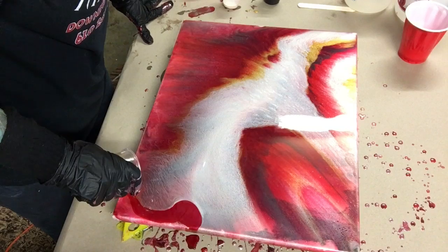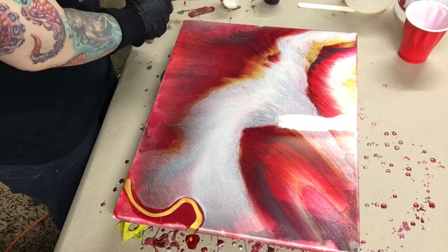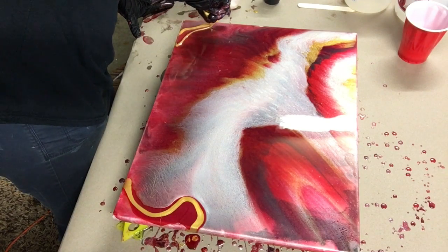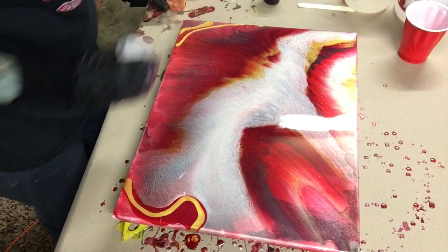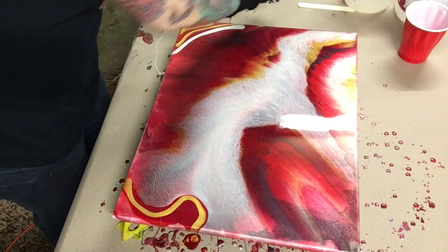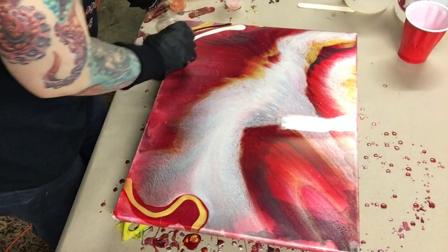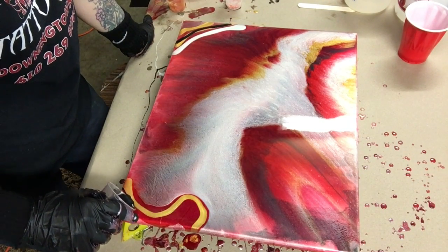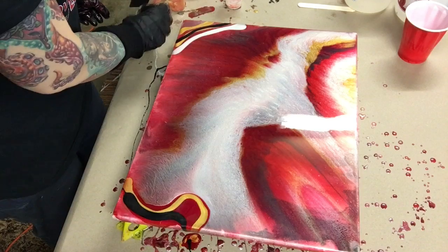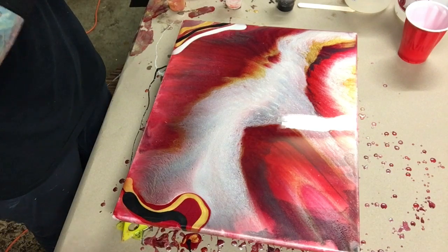I always try to save a little bit of ink in my cups, even if it's just a very little bit, so I can add to it when I'm done if I need more color somewhere. Right now I'm thinking I need a little more pop of something. I don't really believe it needs more white, but I'm just gonna throw a little bit there. Maybe just a pop of black against that gold and we'll be good.